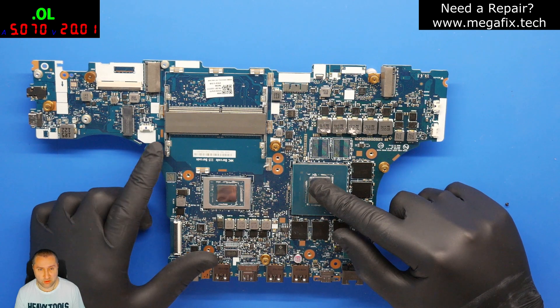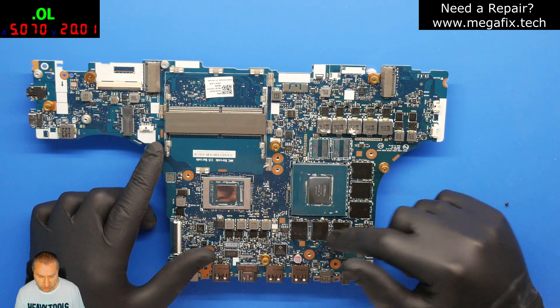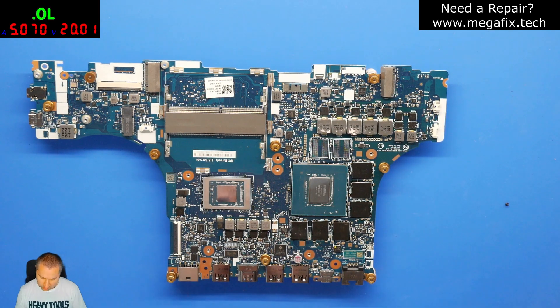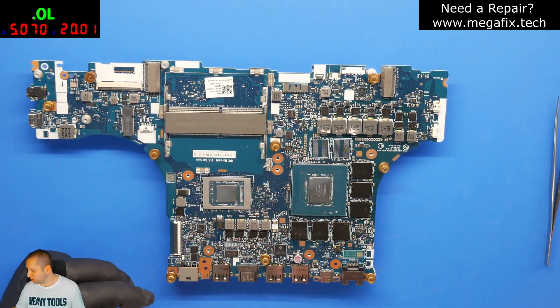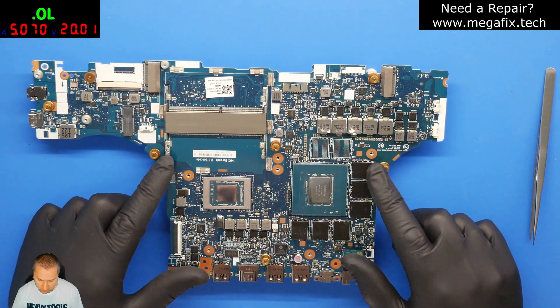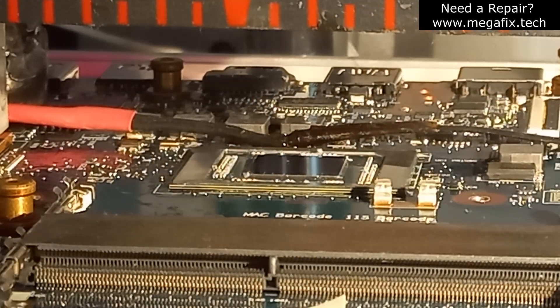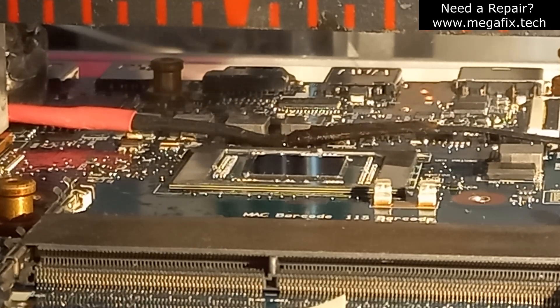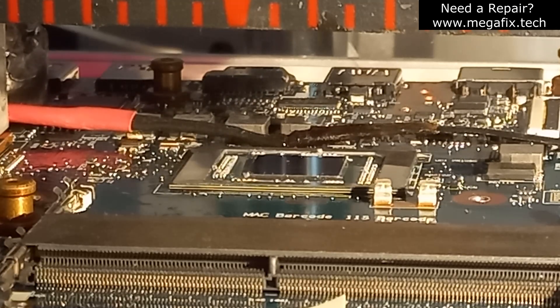We have to put some heat sink on the GPU and the video memory as well, so they don't get too hot and the black underfill doesn't expose and short the solder together under the core — we don't want that to happen. Now we are going to lift the core with the help of this tool. We have to wait until we reach the melting temperature of non-leaded solder, which is around 227 degrees Celsius.